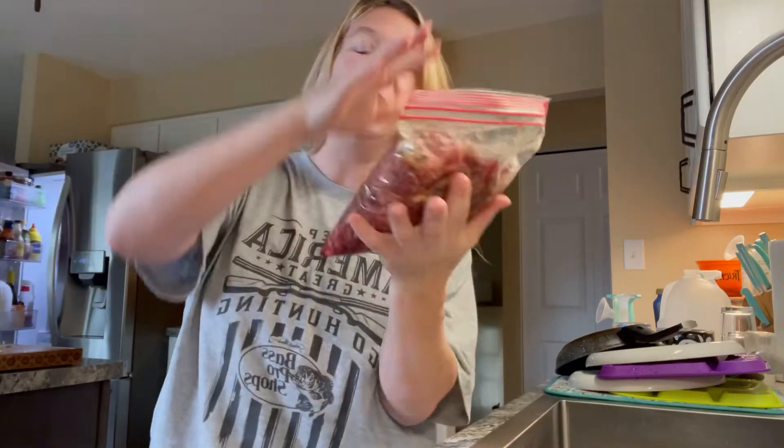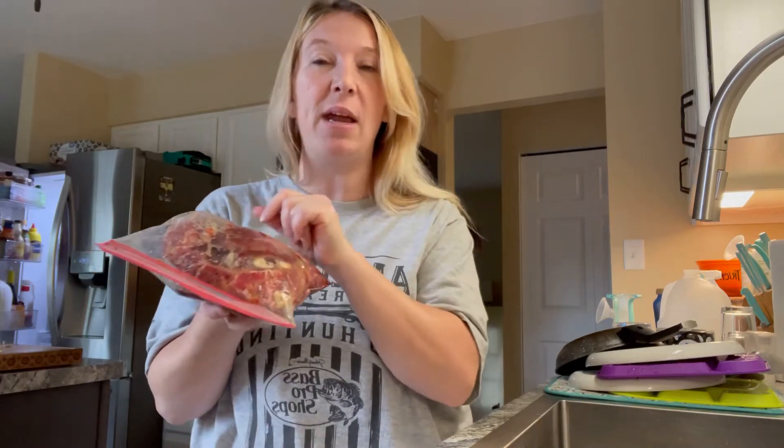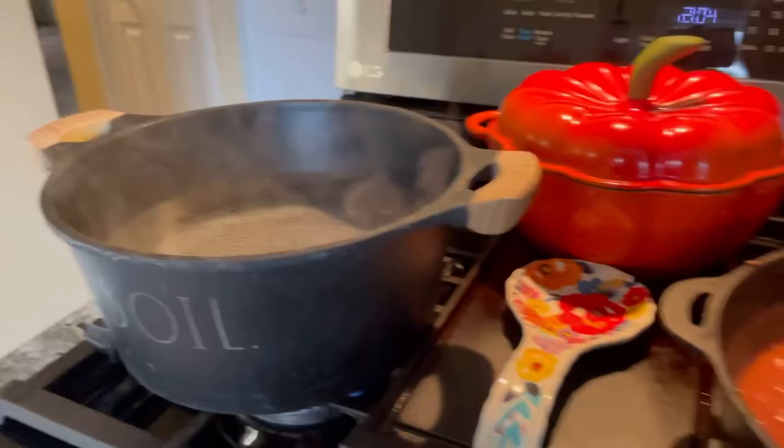I'll let the steaks get nicely seasoned overnight. I'm probably going to make a side salad and baked potatoes with it, and maybe some bread if I have it. But yeah, that's what I'm making for tomorrow.